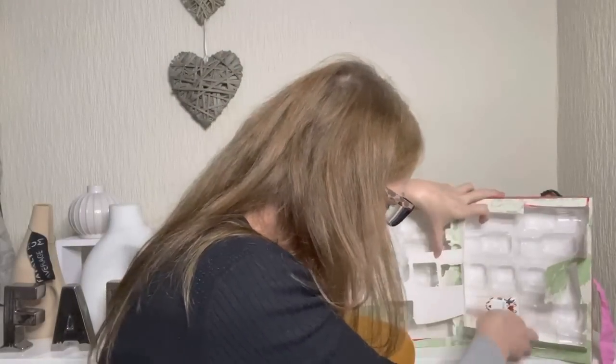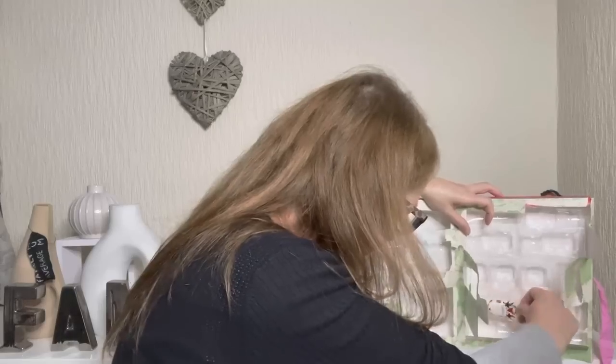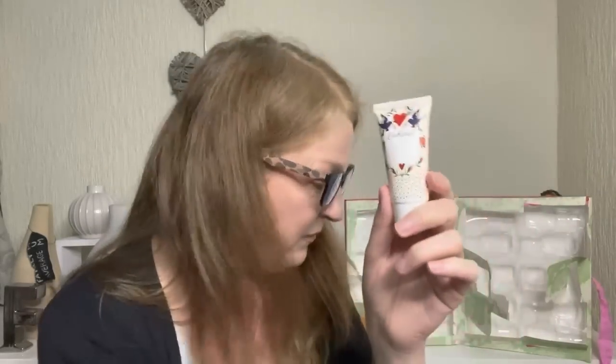We're on to door number 24 — this is Christmas Eve. Fingers crossed, on Christmas Eve we'll get something decent. It's another tube. And this is — it's another hand cream. Because obviously, when you've been doing this over 24 days, you've run out by the time you get to this point. You've only got about 200 mils of hand cream to work your way through. So goodness knows you need another one. On Christmas Eve, the thing you really need more than anything else is a sixth hand cream.